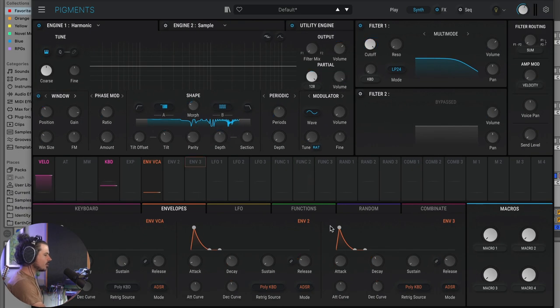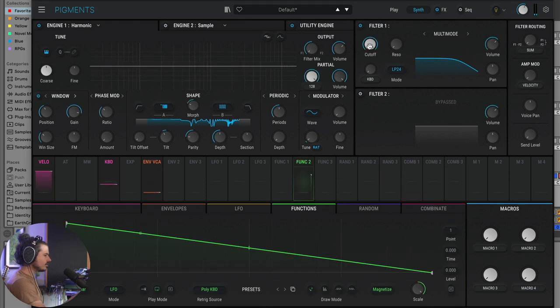To make this sound, we're going to use the function generator. This function generator is used to interact with the cutoff. A function is essentially like an envelope or an LFO, except that you can draw it — it's sort of like drawing automation in a DAW, but contained inside the Pigments environment and able to react to different modulation sources inside Pigments. It'll make a lot more sense when I show you.